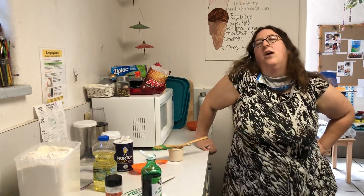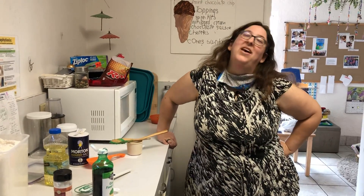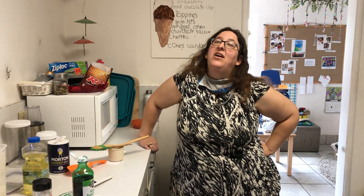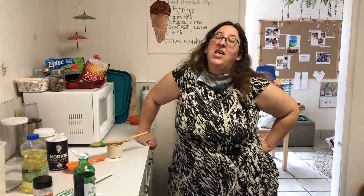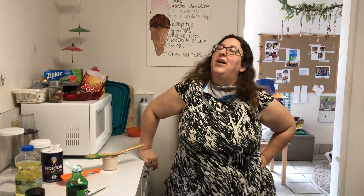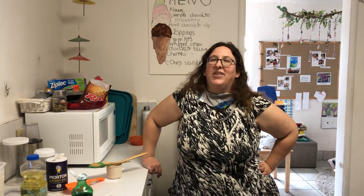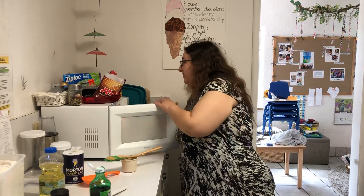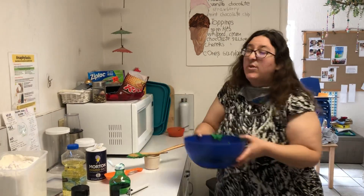I got another song! You are my sunshine, my only sunshine. You make me happy when skies are gray. You'll never know dear how much I love you. Please don't take my sunshine away. You are my butterflies, my only butterflies. You make me happy when skies are gray. You'll never know dear how much I love you. Please don't take my butterflies away. I'll have to sing the ladybugs and dragonflies later 'cause I love you guys too.